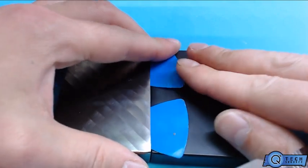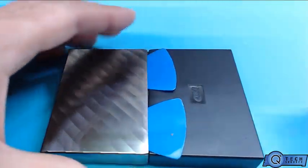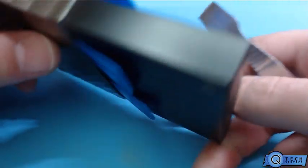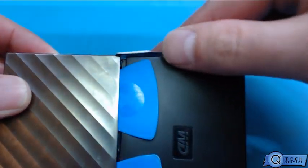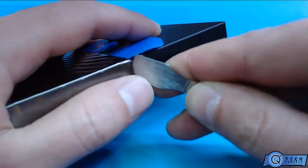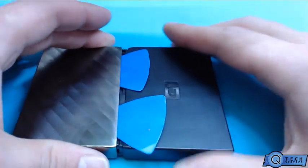Alright, so we got that pretty good. Now what we're gonna do is go on the sides of it, just pry this up a little bit. You can see that we have it separated there, and we're gonna do this side now — just like that. Now we're gonna pull it apart.